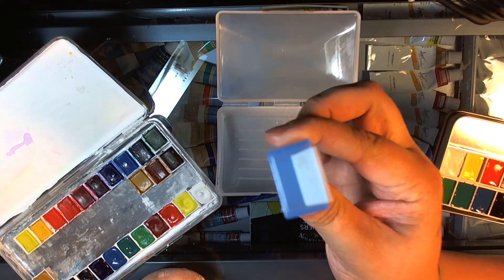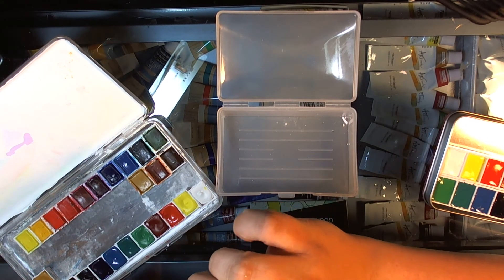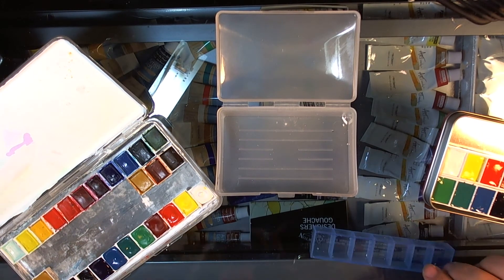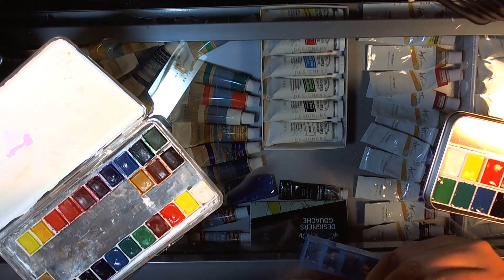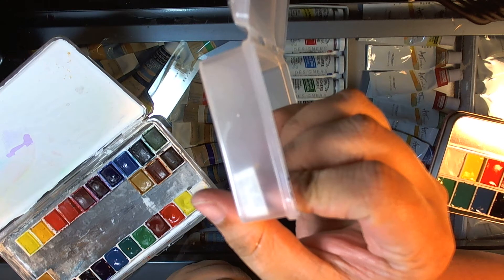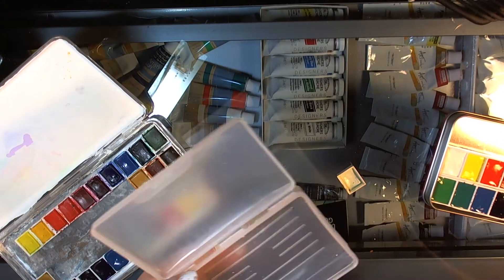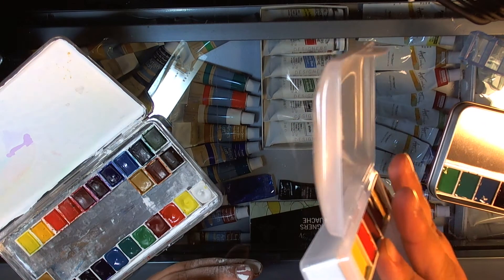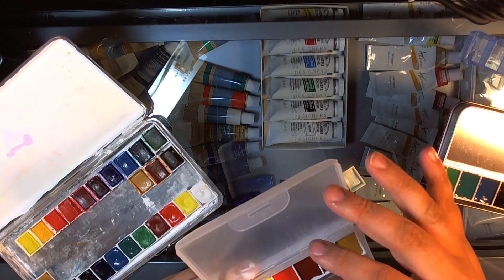Three of them will fit in there, so you could have 21 paints. The containers are about twice the size of a half pan, so you get about a full pan's worth of paint. This thing is super thick, so if you're going to go with half pans you'd have quite a lot of room left, whereas these fill that whole area, which makes sense because they're twice the size.